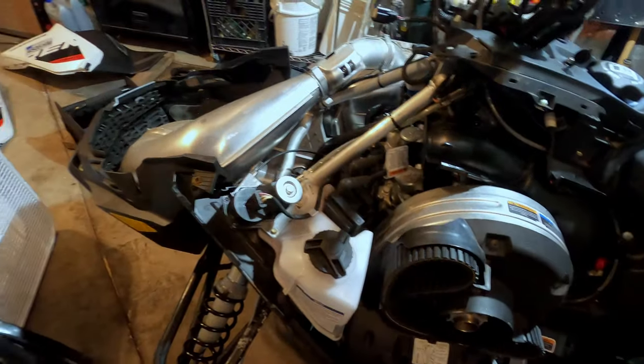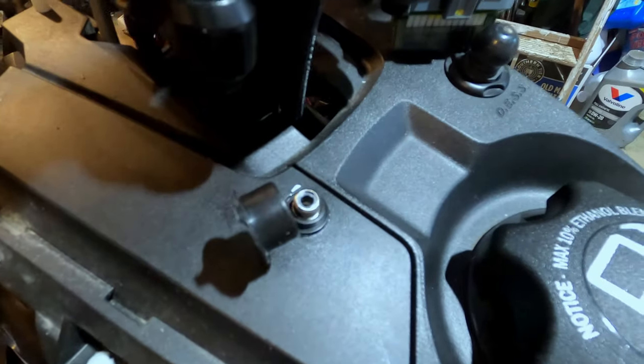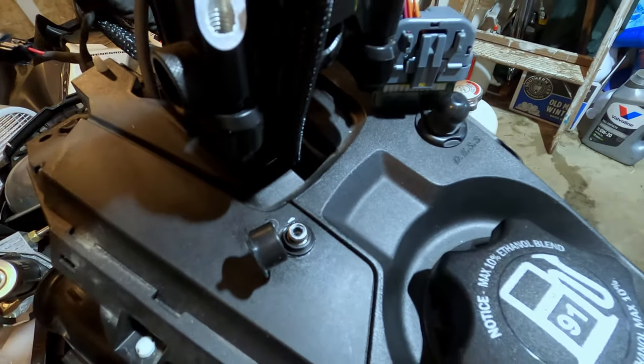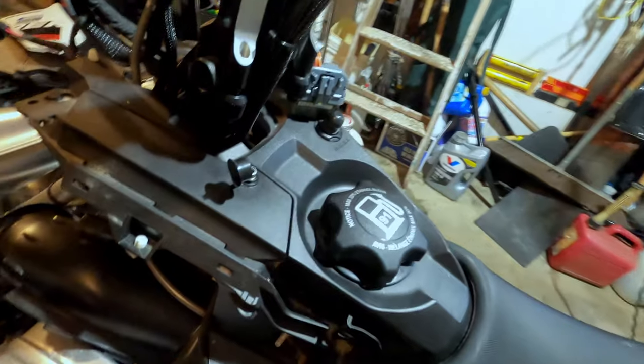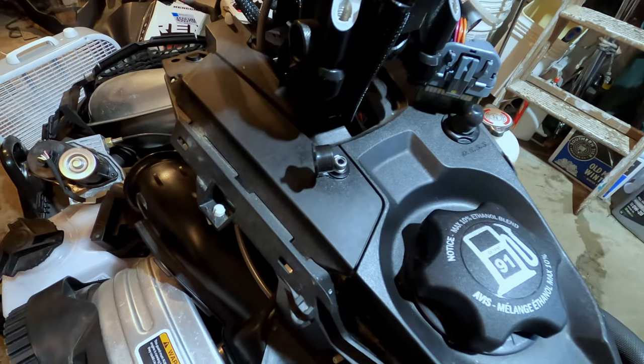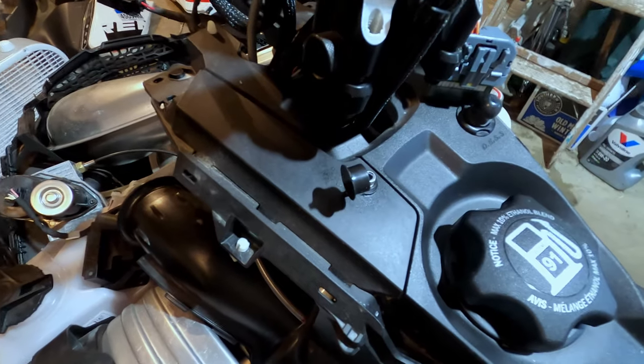We've got it all back together now — seems pretty secure. Got it connected, put the connector up over there, and then put the snowmobile back together. That should be a lifetime fix hopefully. If you guys are having issues like this, definitely check out your ground ring terminal underneath the snowmobile. If you like this video give it a thumbs up, check out the rest of my channel, subscribe if you like what you see — take care and have a great day.